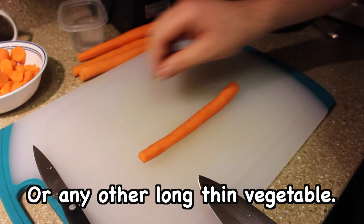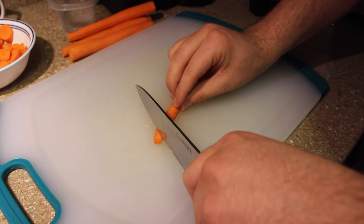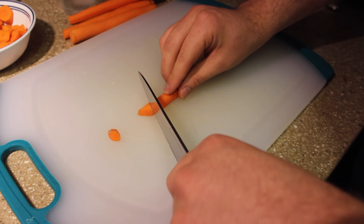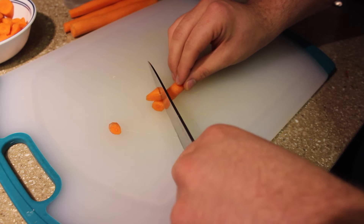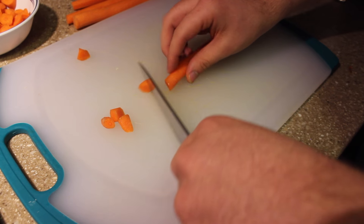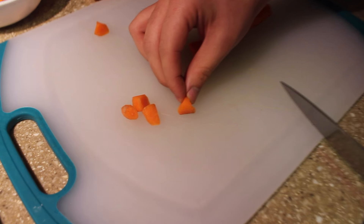There are multiple ways of doing an oblique cut. You can cut at an angle, about a 45 degree angle, roll the carrot over, and keep that same angle — so that you get triangle-shaped oblique cuts.